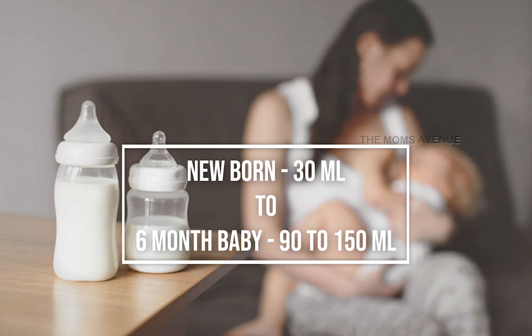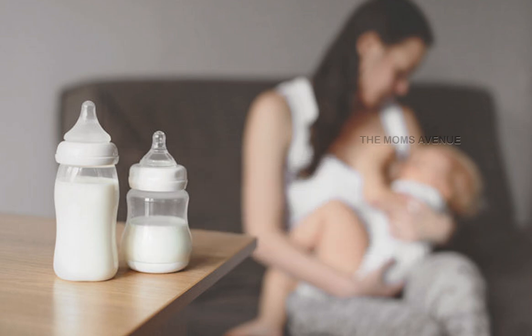In the first month you can use 40 ml. In the second month, 50 to 60 ml. From around 3 months onward, you can use 90 to 150 ml — starting at 90 ml and increasing by about 10 ml every few days. This depends on each baby's individual cues.